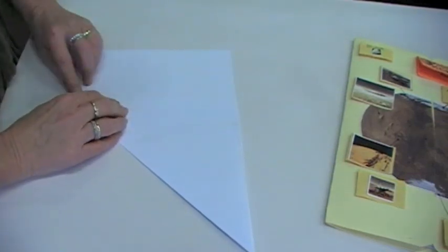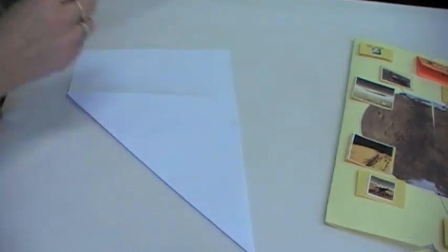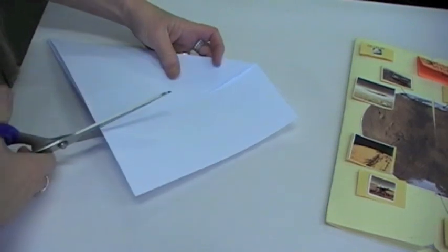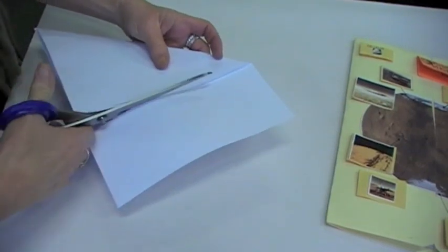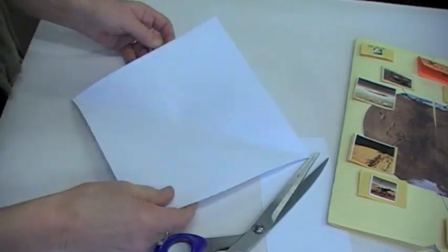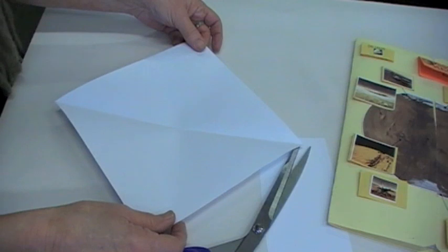Square that off there. You cut this off, cut it down, and you have a square. Now we have a square ready for a lot of our folds.